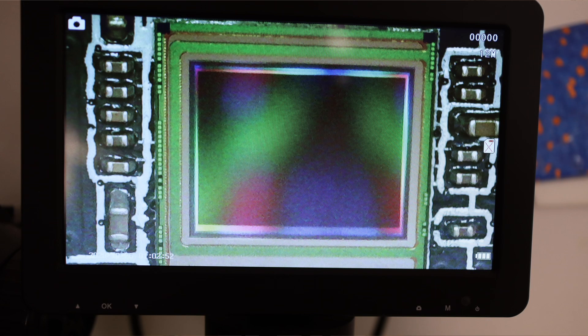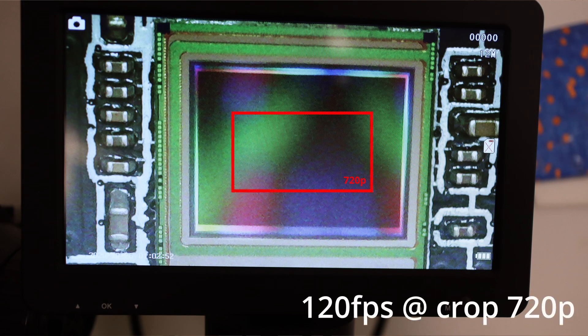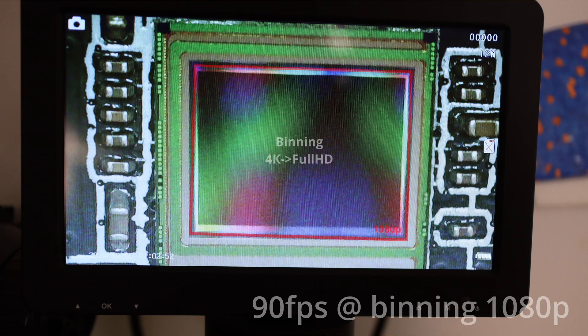Looking ahead, I will say that you can achieve any frame rate, but you will have to sacrifice the size of the scanned area. For example, for 120 FPS you'll be using a central part of 720p. And for 90 frames per second the entire sensor is used, but in binning mode up to 1080p. Increasing the resolution will increase the delay, as the encoder is limited by the processor's resources.